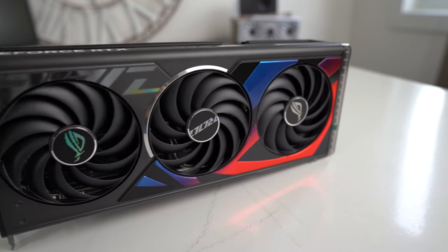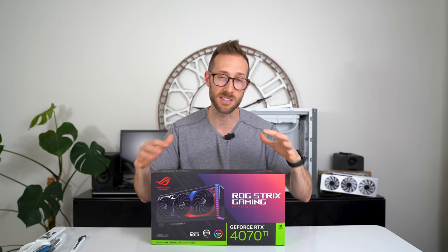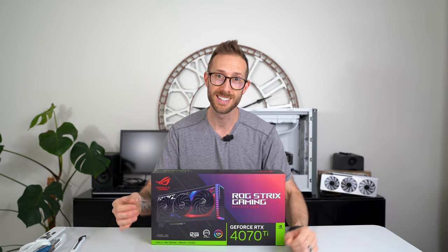I mean, the Strix is supposed to be the best of the best. Or at least I thought it was. Hey, what's up, John Charette here, and today we are looking at this Asus Strix 4070 Ti. I'm gonna unbox it, take a look at it, compare it in size to some other cards I have around, and then check out the performance. Stay tuned.